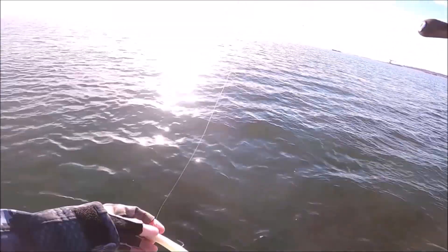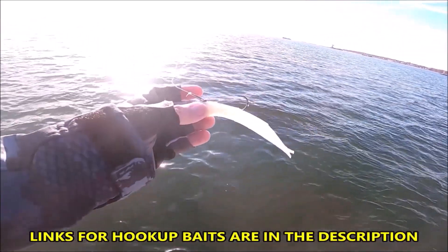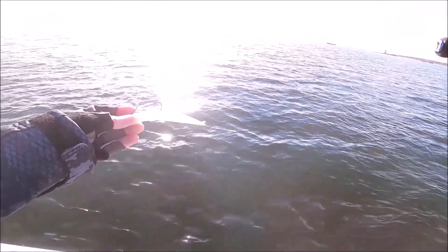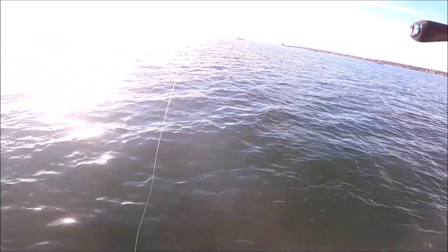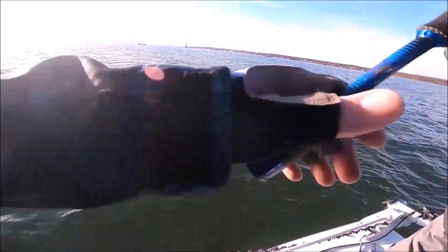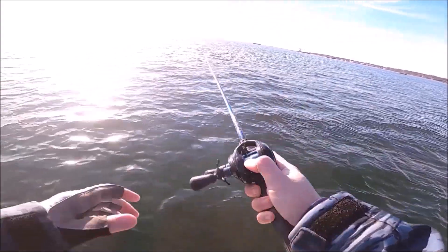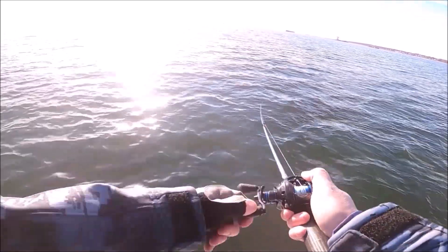If you haven't used these hookup baits before, you can see there's no paddle tail back here. So as you retrieve, any slight twitch of the rod and the thing jerks and twitches and goes up and down and left and right. You could actually make it so erratic that a fish almost can't get it. It's a great looking bait in the water.